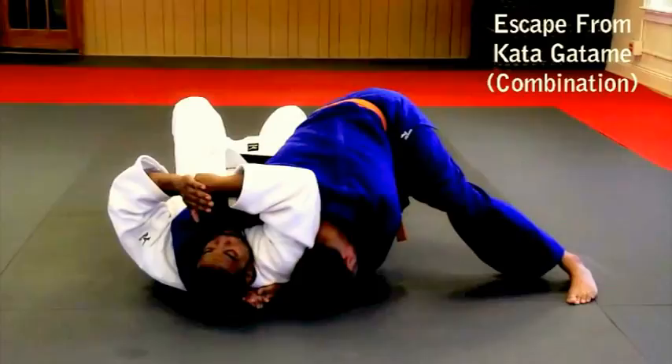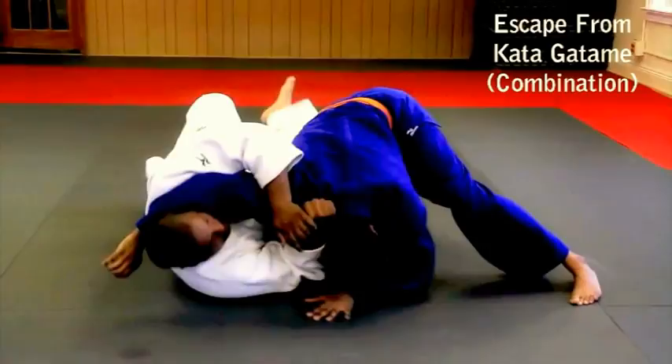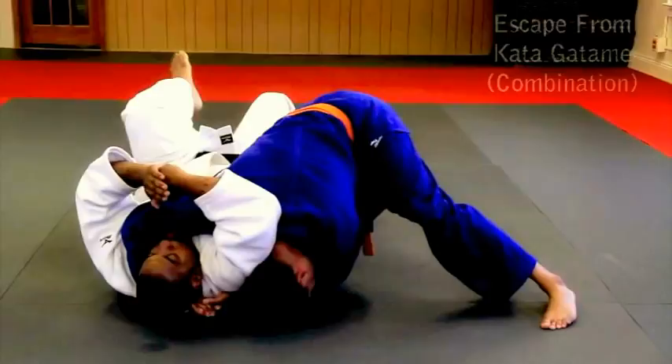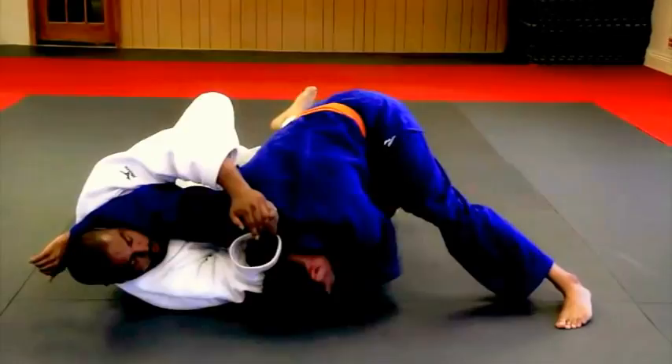I'm going to use my left foot to turn toward my partner, and I want my elbow to drop between me and my partner's head this way, to create some space so I can breathe. Fist closest to my partner, open palm this way — my left foot touches the floor, which helps me pivot and turn my body onto my right side. It also helps me drop my elbow to create space.